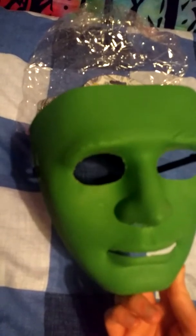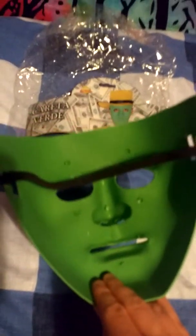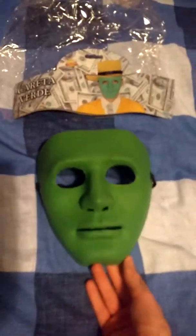Just to give you a quick look at the mask. Cheers for watching, guys. Catch you in the next one.